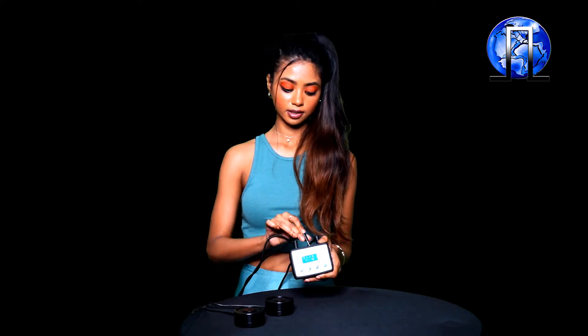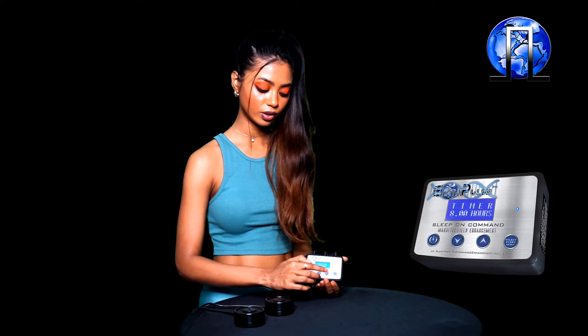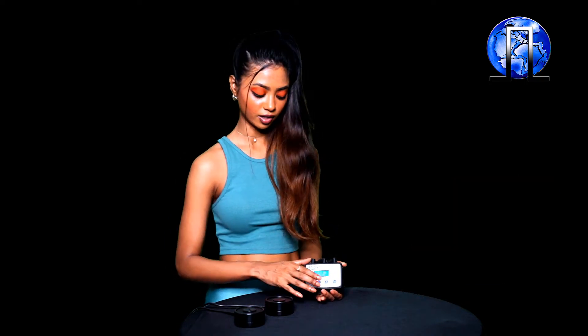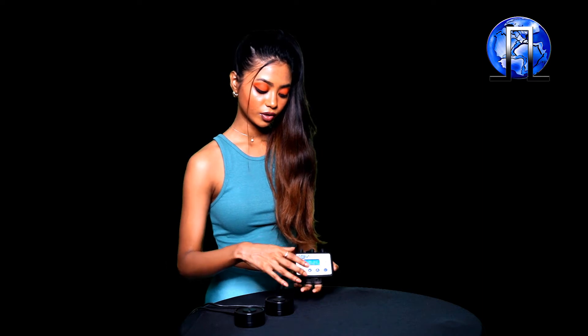Now let's plug the magnets into the controller. The magnets go into the magnet output ports. After you've plugged them in, press the select start button — it will take you to the timer screen. The time defaults to 8 hours. You can press the up and down arrow keys to set the time. Our time range is from 15 minutes all the way to 12 hours. Once you've set your preferred timing, press the select start button again. You will notice the asterisk symbol on the screen is blinking, and the blue diode on the controller starts blinking — this is when you know the controller is active. If you don't push any buttons for about 30 seconds, the controller screen will go dark — this is a new feature on the V6.